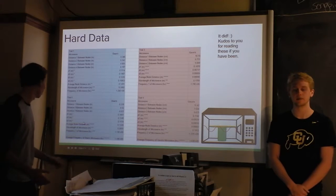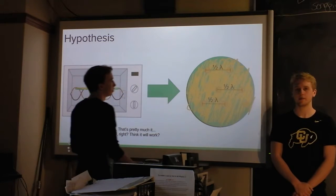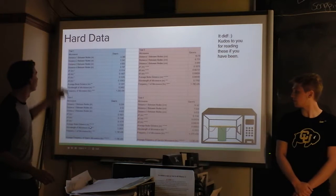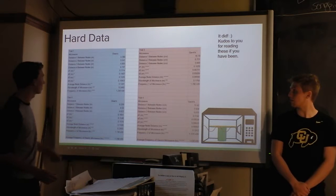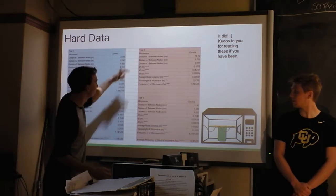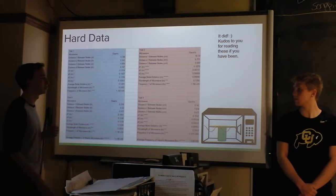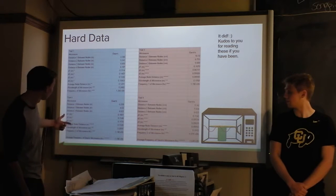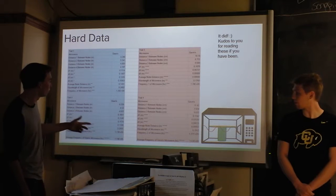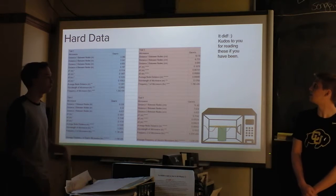This is the data that we collected. We measured as many half-wavelength distances — the distances between the anti-nodes — as we could. There were distinct patterns of melted cheese. We did four trials, two in each of two different microwaves. We measured multiple distances between those nodes of melted cheese, averaged them all out, and used the equation wavelength equals c over f to find the frequency. We used that to find an average frequency for our microwaves.